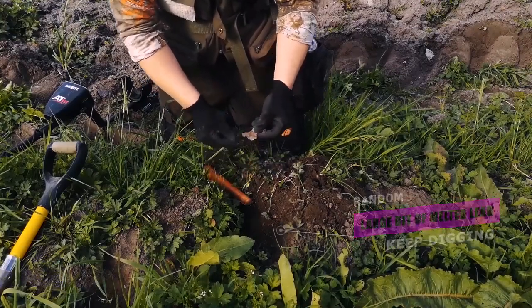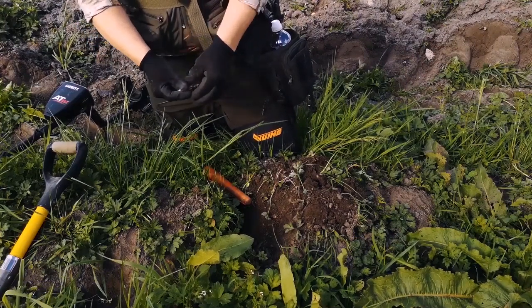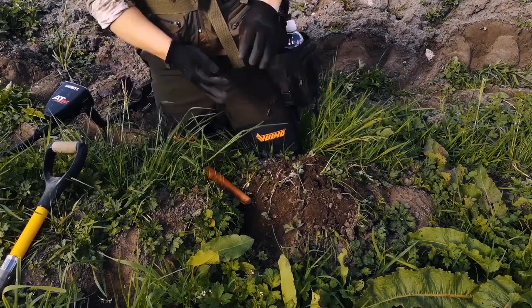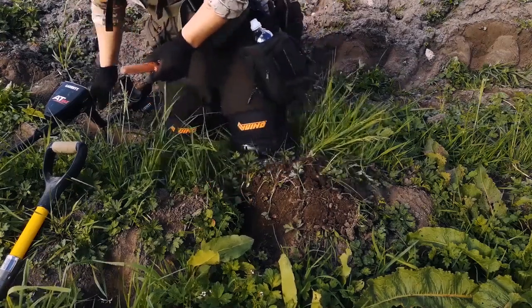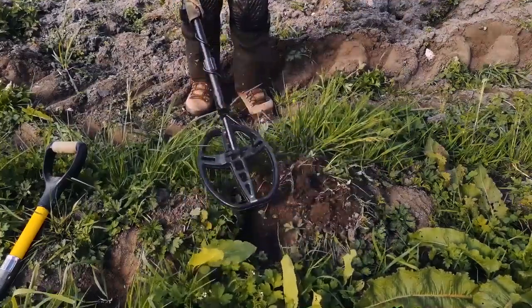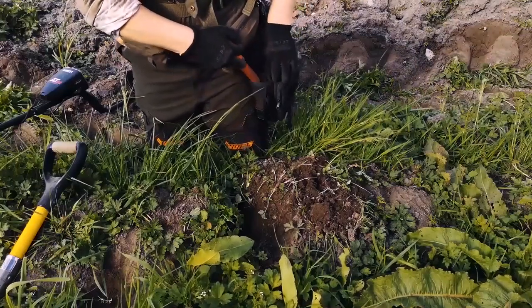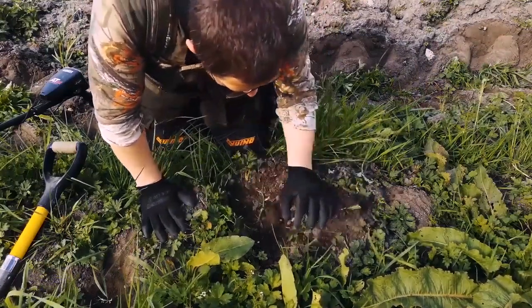But double check the hole. Nothing in it. Cover it back up. Onto the next hole.